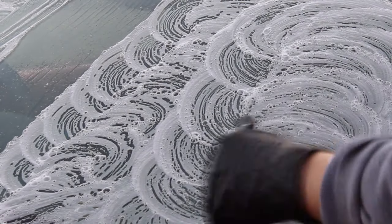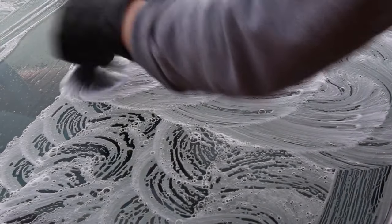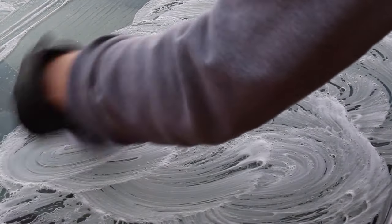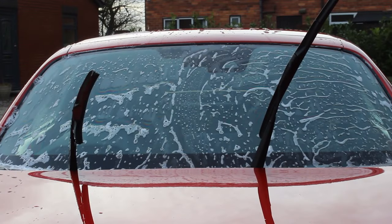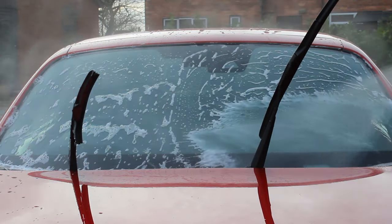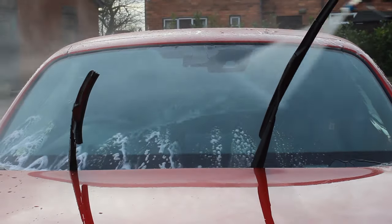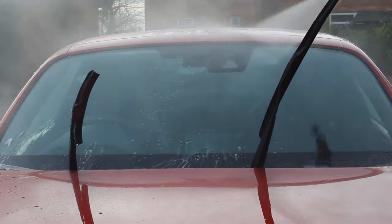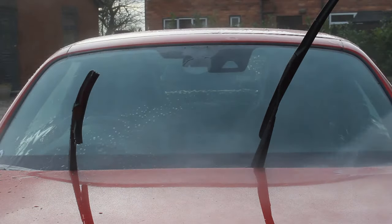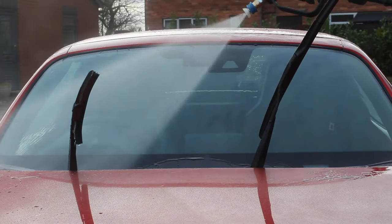Here I'm getting the surface prepped for the next stages of decontamination. The glass is a little more complicated — the decon shampoo wasn't going to do everything, but it's a good place to start. When rinsing it off, you can see there's very little to no water behaviour on the glass at this point. I was wearing down the glass protection — I'd had a water repellent glass cleaner on there about a month before, so decon didn't have any problems shifting that.